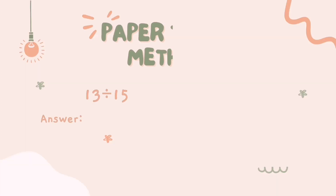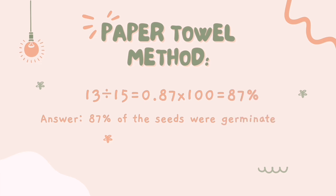13 divided by 15 equals 0.87, times 100 equals 87. Answer: 87% of the seeds were germinated.